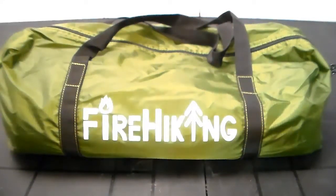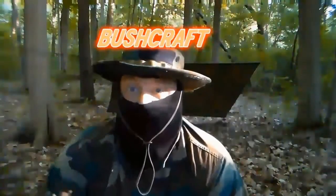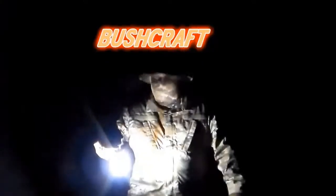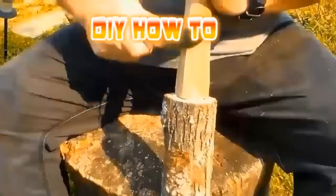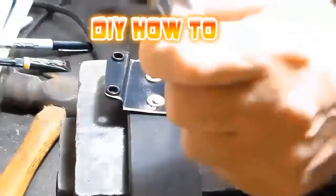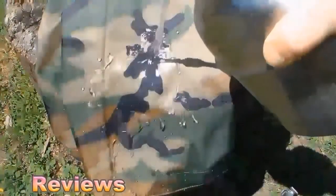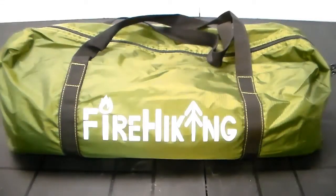What's going on everybody, we're back with another review. Today's item I'm going to be reviewing is the FireHiking ultralight hot tent with stove jack teepee tent for one person by FireHiking. I purchased this off Amazon.